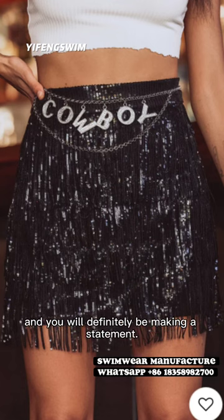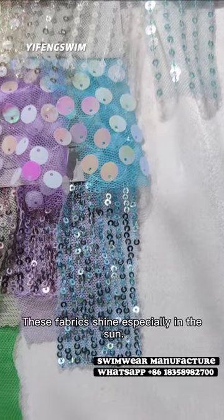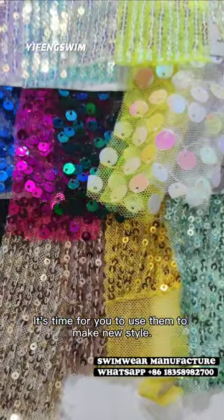Perfect for any occasion and you will definitely be making a statement. These fabrics shine especially in the sun. It's time for you to use them to make a new style.